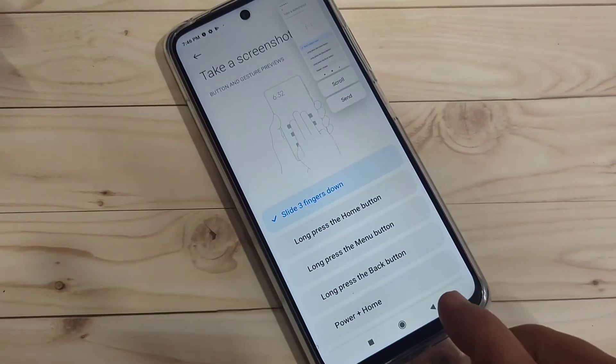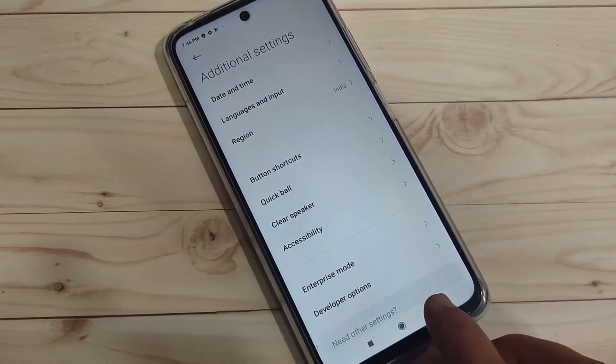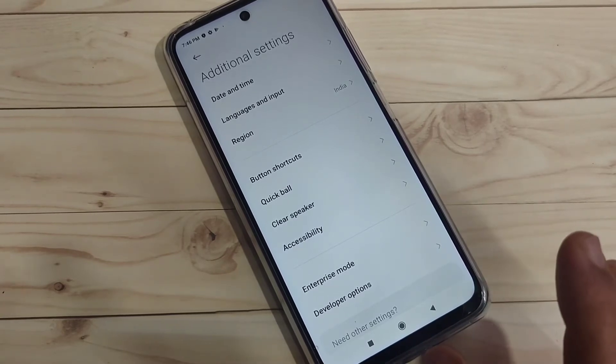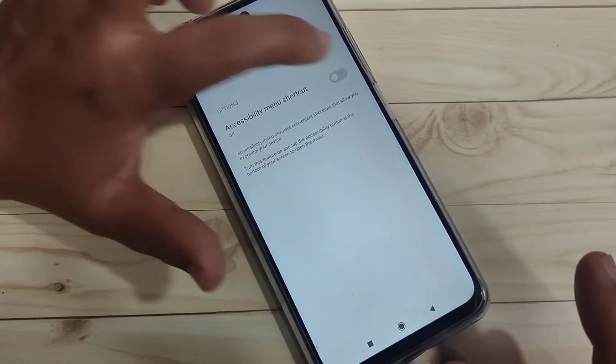The fourth method is to take a screenshot using the Accessibility Menu. We need to enable the Accessibility Menu first. Go to Settings, tap on Additional Settings, tap on Accessibility, then tap on the option 'Accessibility Menu' and turn on this option.